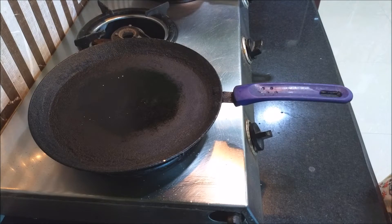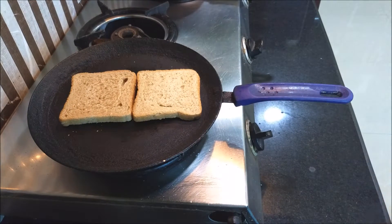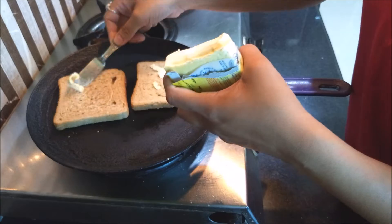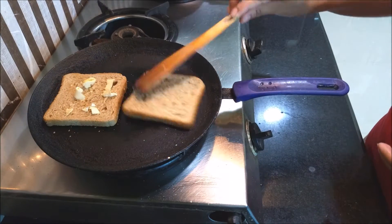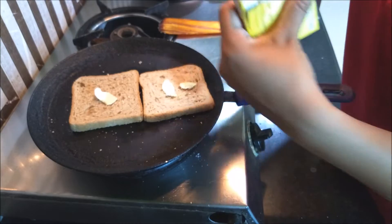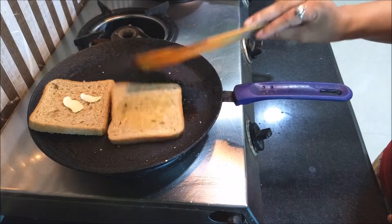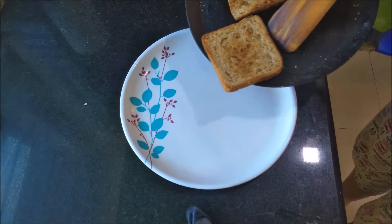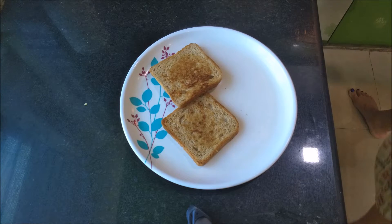The next step is to get my bread ready. I'm not using a sandwich maker or a toast maker — I'm just taking a tawa, putting some butter on the bread, and flipping it to butter it a little bit on both sides. My breads are ready now.